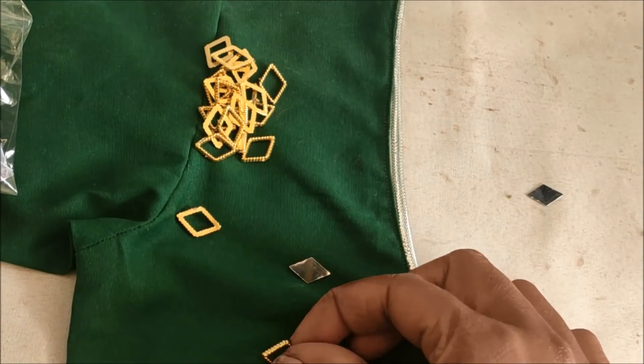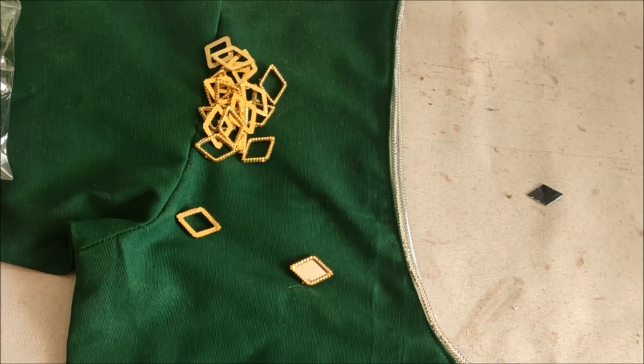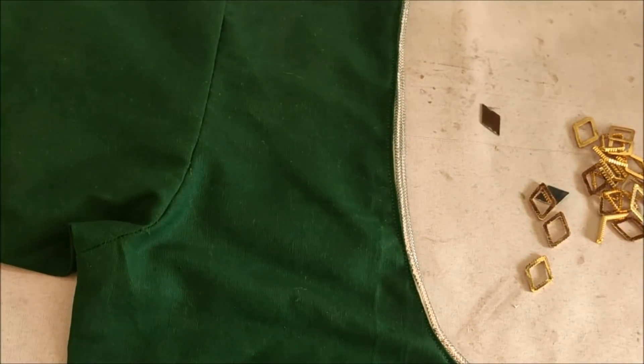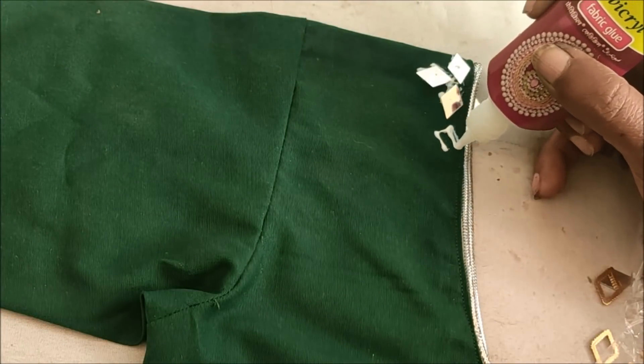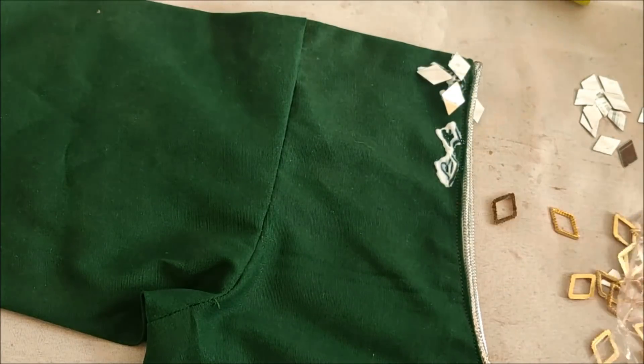I'd be using these diamond shape gold color designer frame rings, which are of diamond shape small size, and the same size mirrors I'm going to use here, which are of plastic. You'll also get glass mirrors.